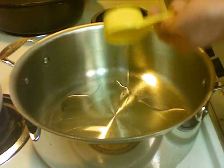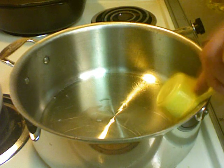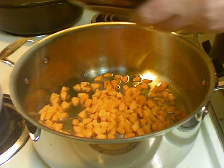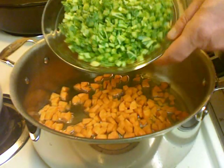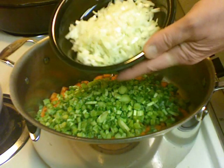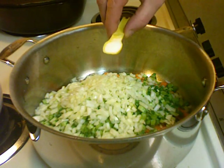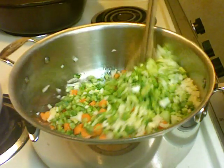I have a third of a cup of olive oil and I'm going to add it to my hot pot — the pot's been heating on medium heat. I'm adding three carrots, the chopped kale stems, about one cup of chopped onion, and half a teaspoon of salt. I'm going to cook this until it's soft, probably about 10 minutes.